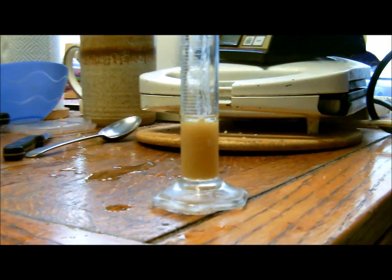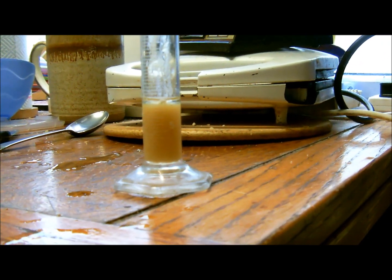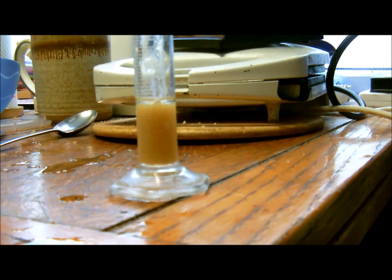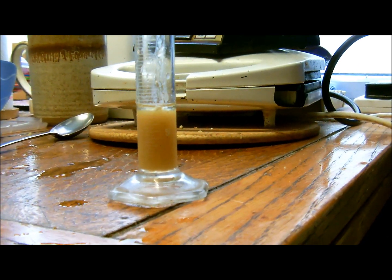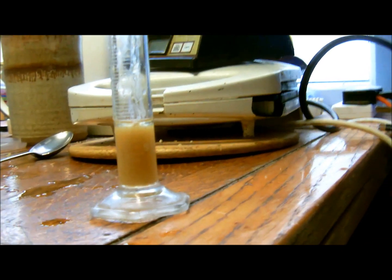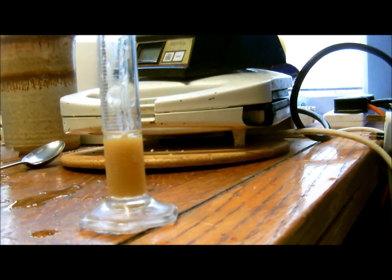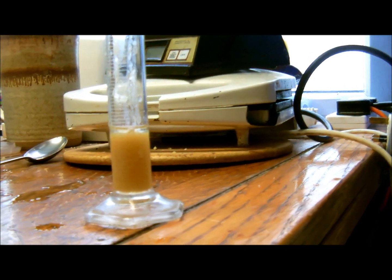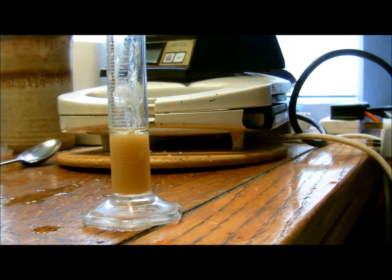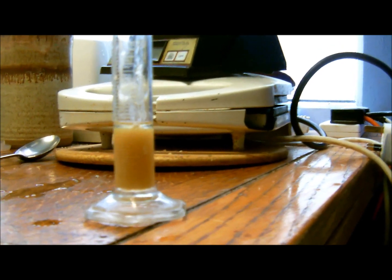That's probably the equivalent of maybe 20 grams of calcium carbonate — so a bit less than that, maybe around four grams. So that's about four days' worth. Obviously if it had been boiled completely dry it would be much more concentrated, but under the circumstances of not having any citric acid handy, that's the best I could do.